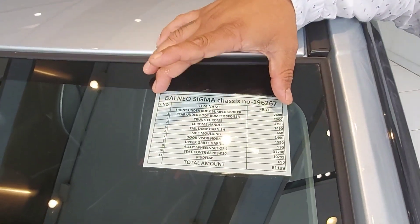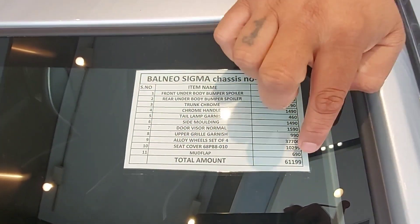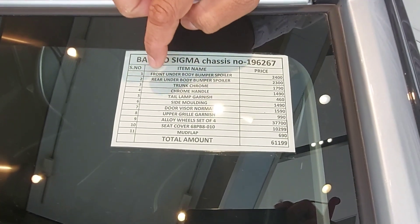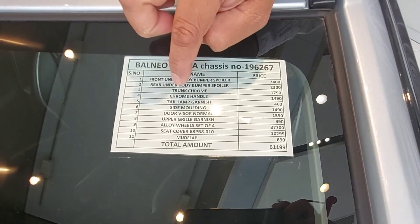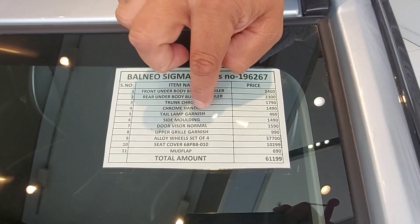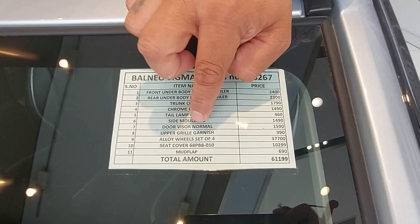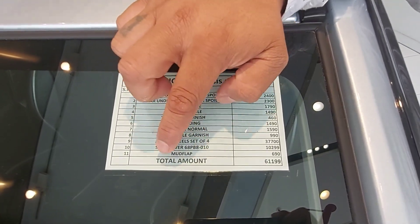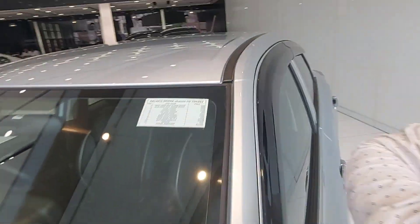If you look at it, it's a complete detailing. This is a combo of 11 accessories and the cost is 61,199 Rs. In which you get a front and rear underbody spoiler, trunk chrome, chrome handle, tail lamp, side molding, door visor normal, upper grill garnish, alloy wheel set of four, seat cover, and mud flap. Now I will show you each accessory.